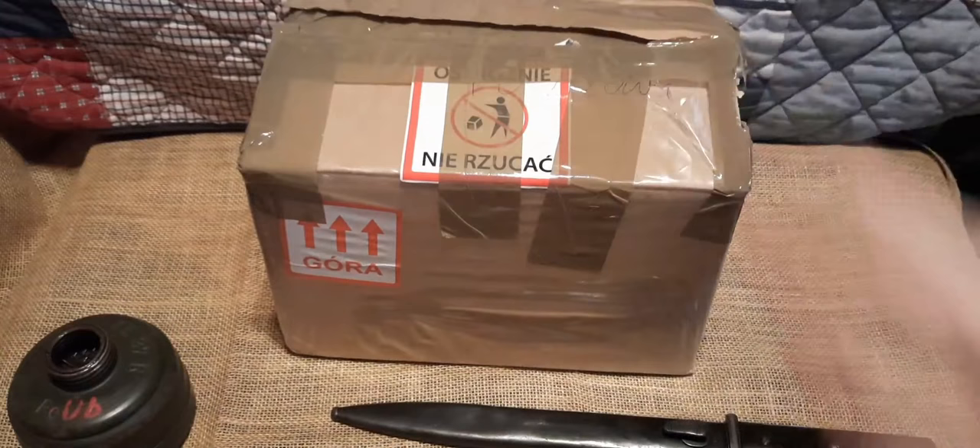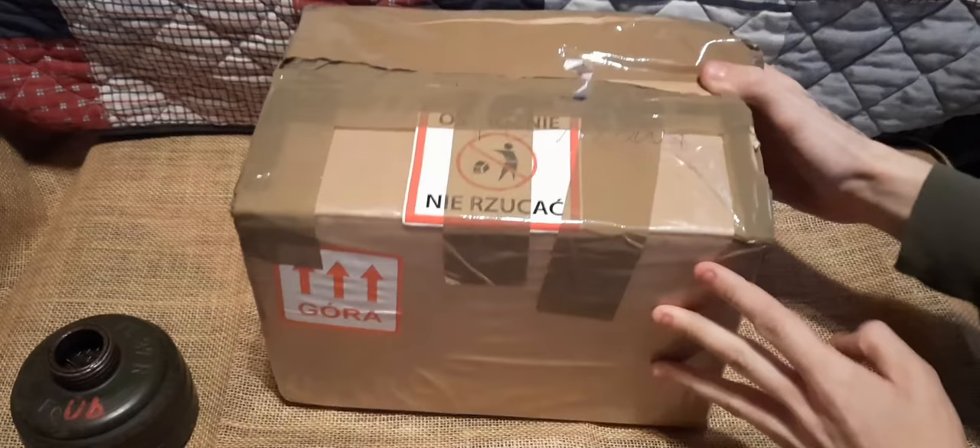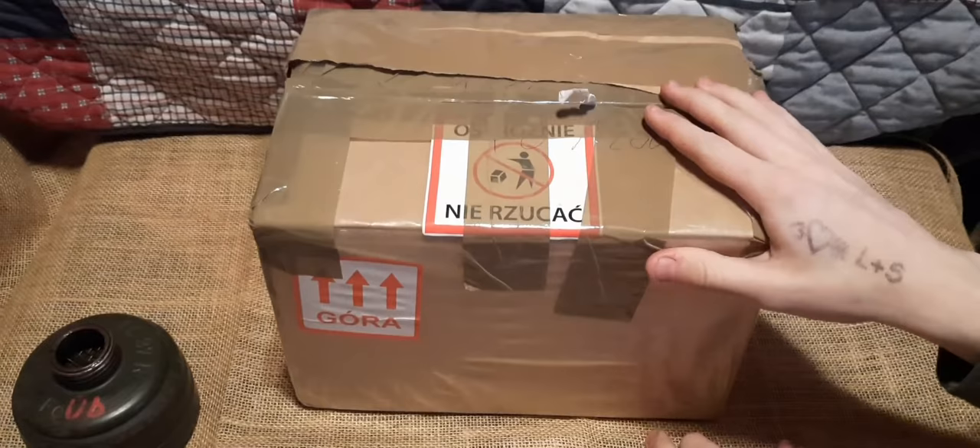Alright, we got our box open and we don't really need our Mauser K98 bayonet anymore, so I'll set it to the side. Let's go ahead and open this — I've been so excited to finally make this video and to get this package in the mail. There's some Polish writing on the package, but anyway let's go ahead and open this.